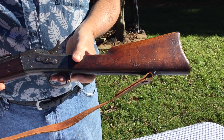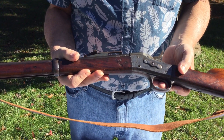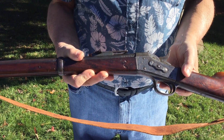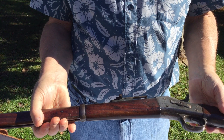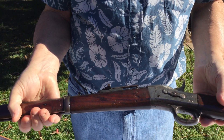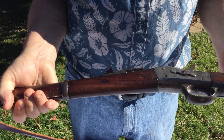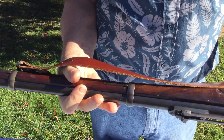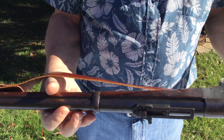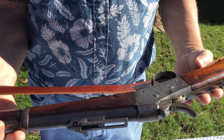These guns were retired by the Danish government after they received the Krag in the 1890s. This particular gun is in pretty good shape mechanically. The wood has quite a few dings and gouges, no cracks that I can see, but it does have definite use to the wood. The metal's in pretty good shape.